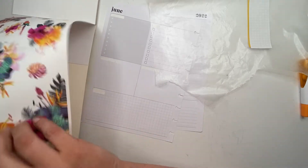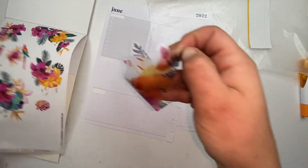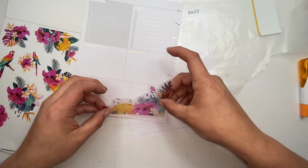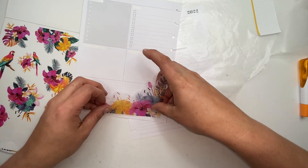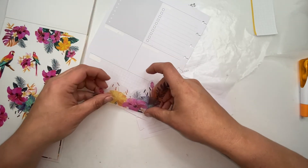I'm going to start with this big corner sticker and put it over here in this corner, if I can get it straight.